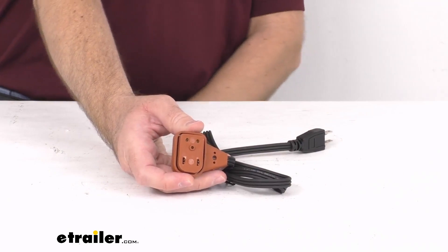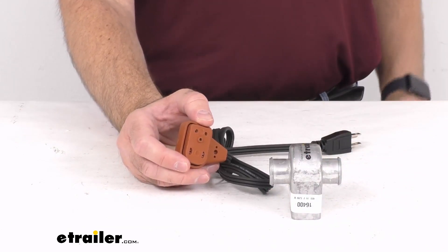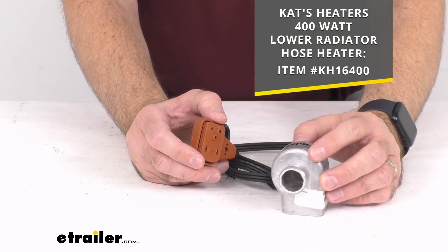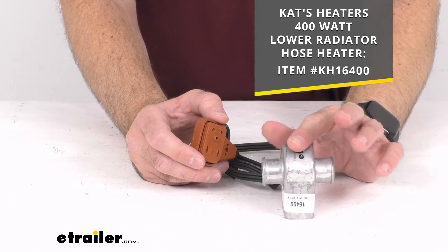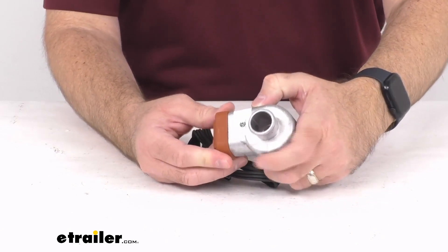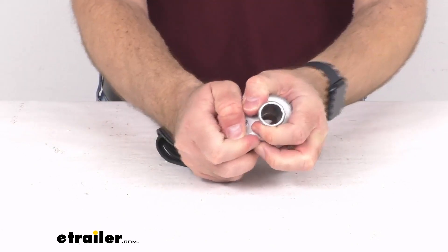This is going to simply connect to the heater with the molded female end. For demonstration purposes, I have the 400 watt lower radiator hose heater here, and on your screen I'm providing our item number for this heater. Just to show you that this does indeed work, let me match up the prongs and that's just going to snap right in just like that — it's going to be a very easy install.